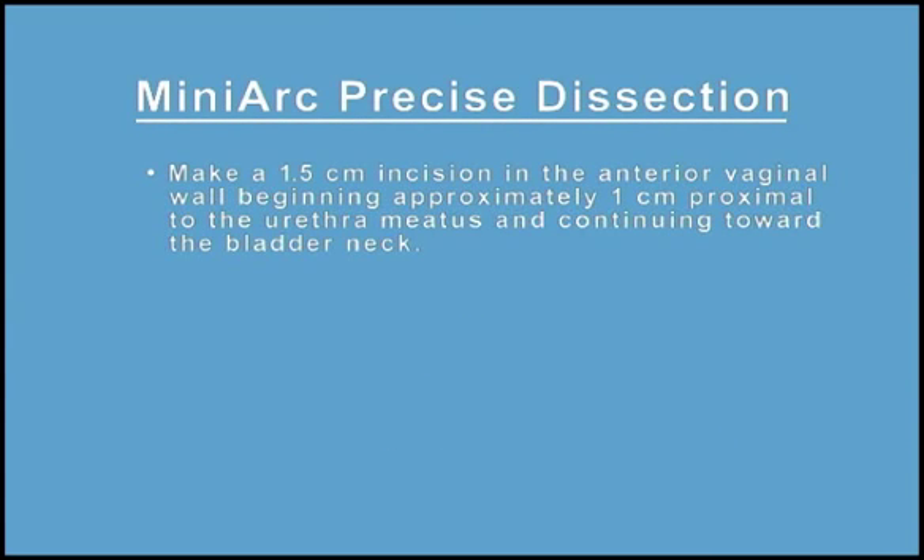Make a 1.5 cm incision in the anterior vaginal wall beginning approximately 1 cm proximal to the urethra in the hiatus and continuing down toward the bladder neck.